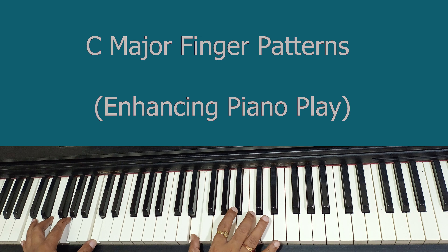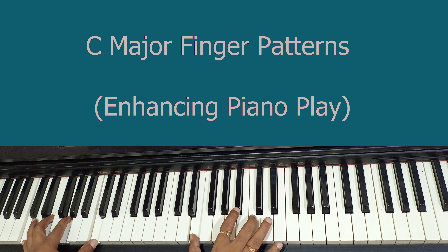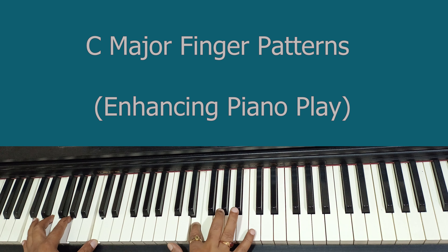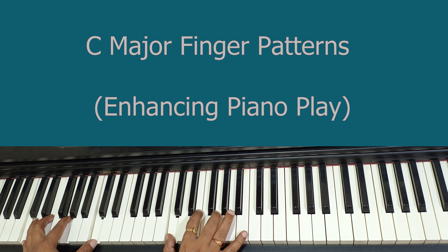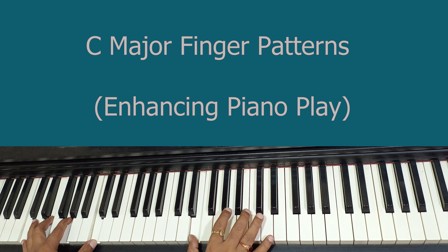Moving ahead: again the first note will be E and the last will be E, but we skip the second note and use the third note. So the pattern is E, C, G, then E. Let me correct that and play from the start: so E, C, G, E. Here you can use finger number four or finger number three as per your comfort level.